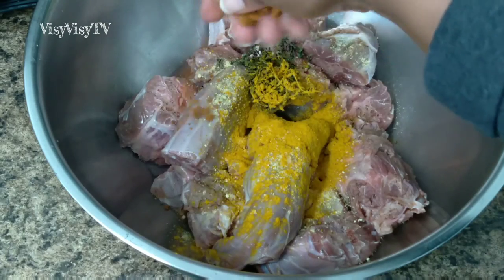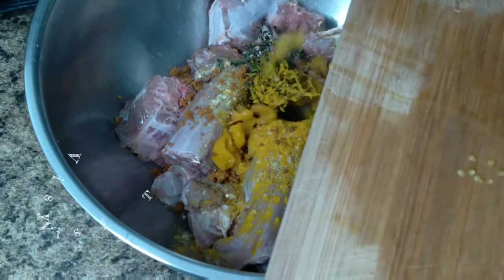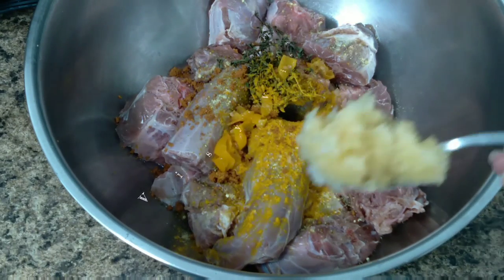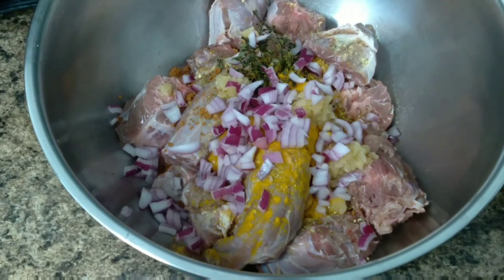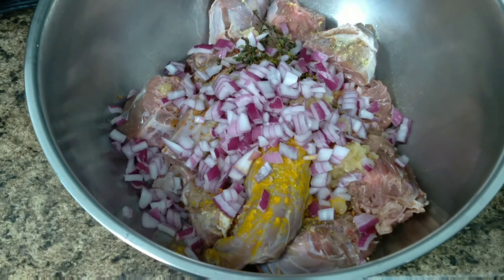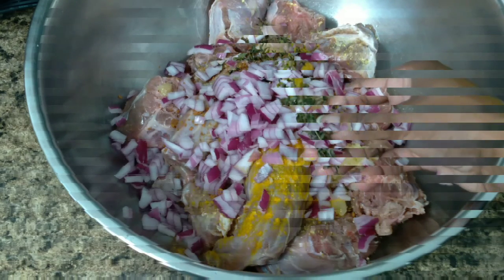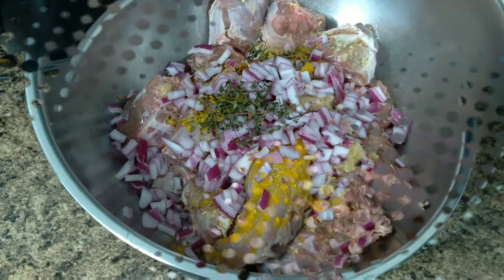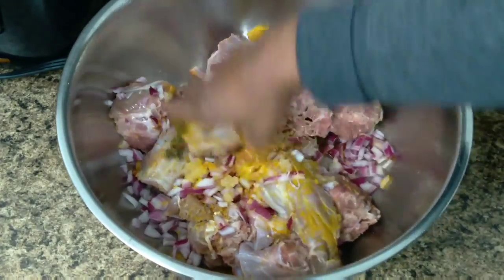You're going to rub everything in together, but first add half a scotch bonnet pepper — feel free to add more. I also have chopped garlic, ginger, and pepper, and I'm adding the half onion I cut up earlier. Mix it all together very well. This recipe doesn't usually call for marinating, but marinating your meat makes it taste best, so I let it marinate for about 30 minutes.